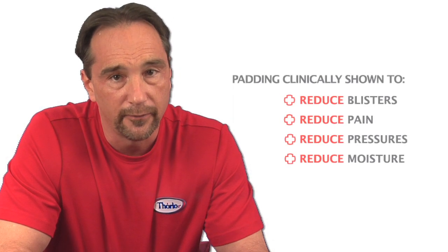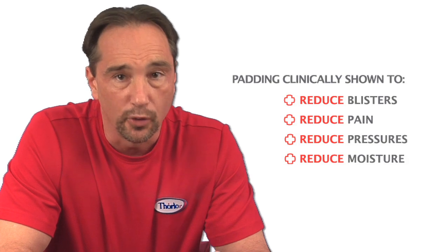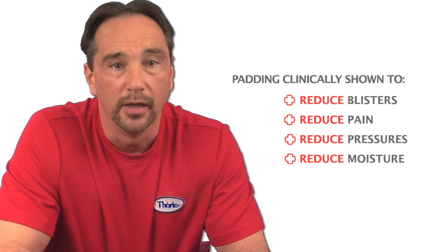Thorlos clinically tested padded running socks reduce blisters and other foot conditions by absorbing impact forces, absorbing shearing forces, and also wicking or moving moisture away from your skin. And we've taken into consideration that you're going to spend a lot of